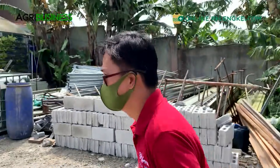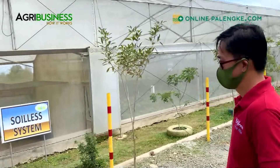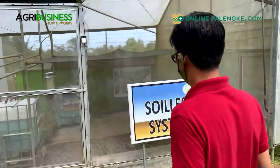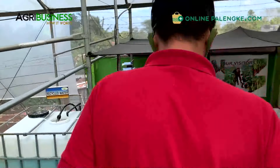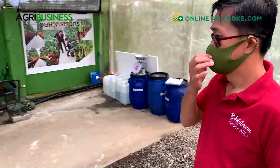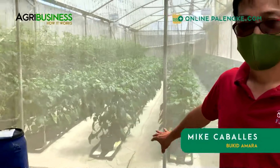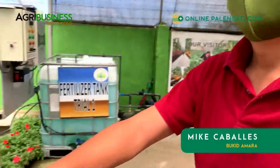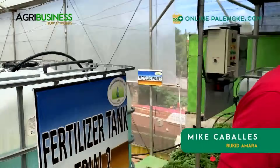Normally you have an anti-room, and that's where you kahit paano magpagpag, maglinis before you enter. This is what we call the vertical cultivation or the vine crops. Right here you will have two methods of cultivation: one is the soilless dito sa kanan, and then down below you would see this is soil - a drip irrigation soil system.